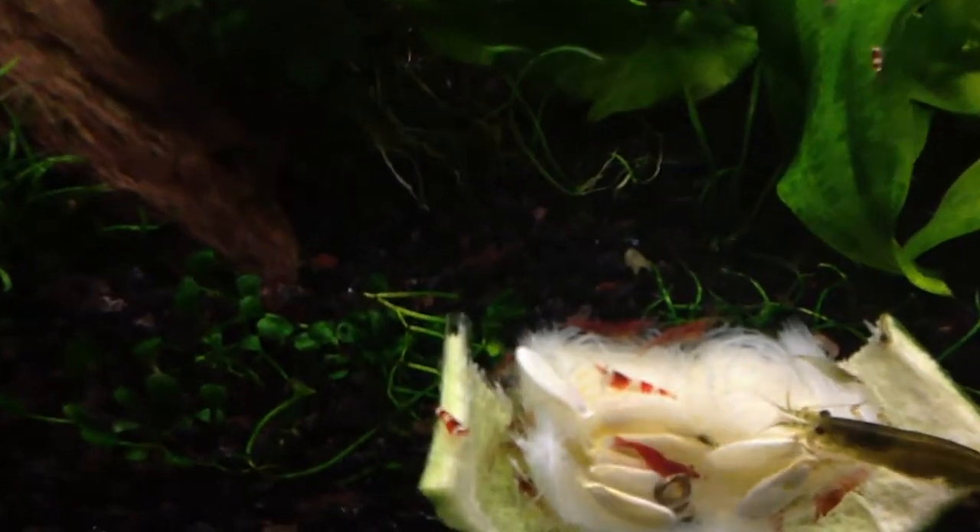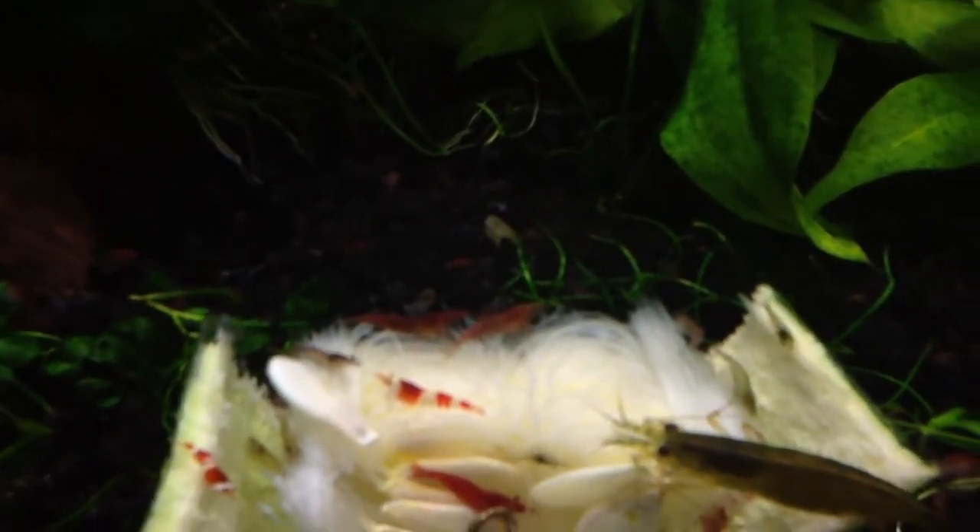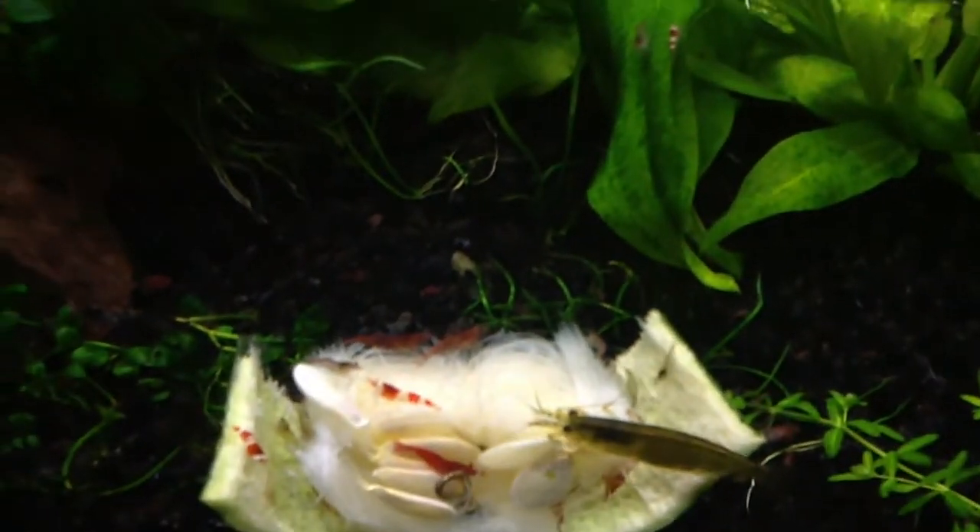It's just really wild looking. You can even see the threads — they've like eaten around and left the fiber. If you can see that, that's just crazy.